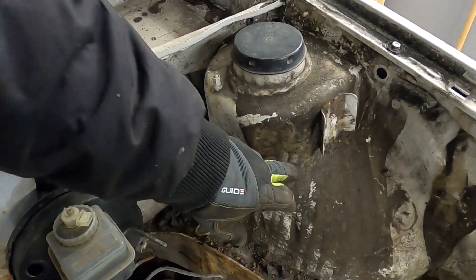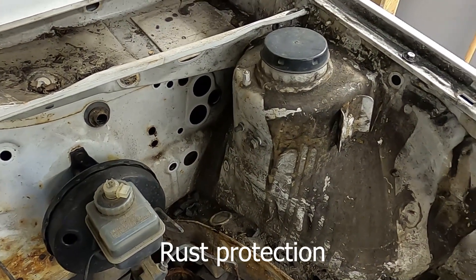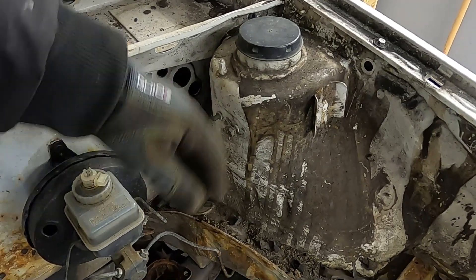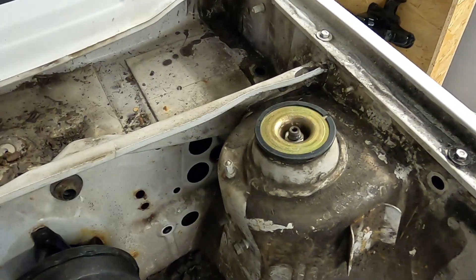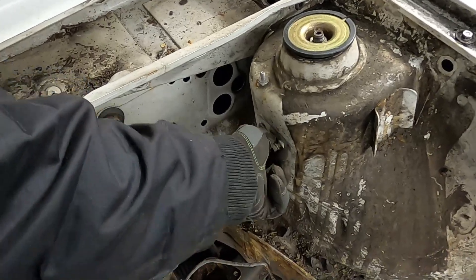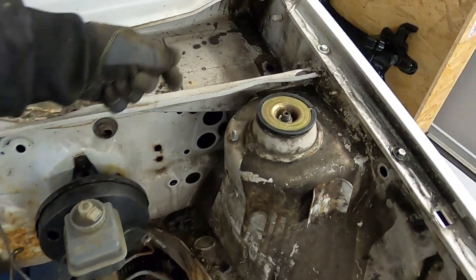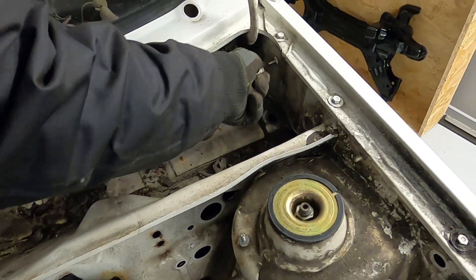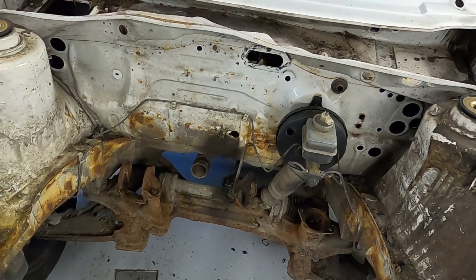By the way, this black stuff that you see here is actually wax, but it has a lot of dirt on it, so that's why it looks very dirty. I will try to remove that. It's important to remove all of those small parts before I sandblast it, because they will be destroyed and it will not look good to have those painted at the same time as the car. So I'm removing everything here so it will look nice and hopefully like it did when it left the factory.